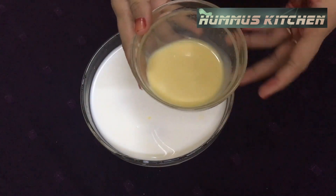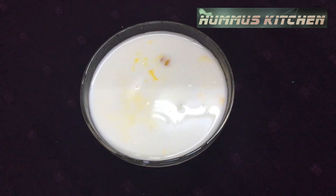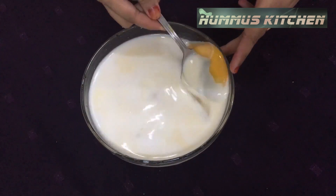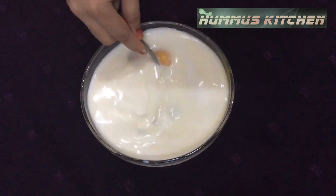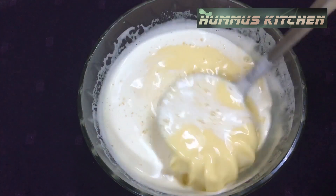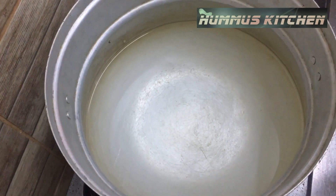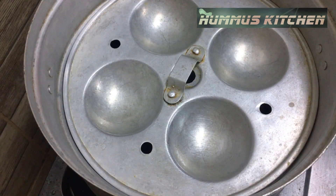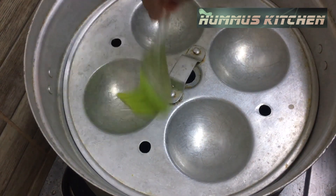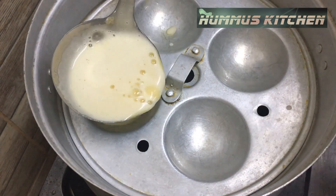Add 3 tablespoons of the mixture. Clean the moisture from the mixture.